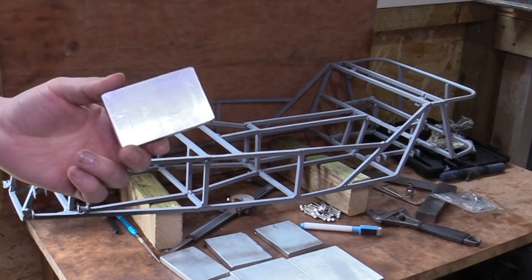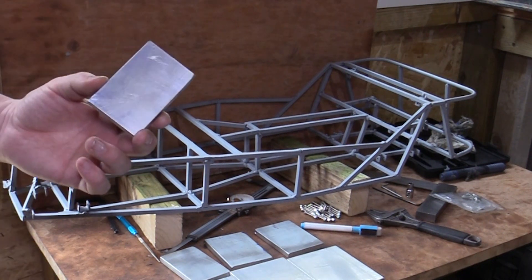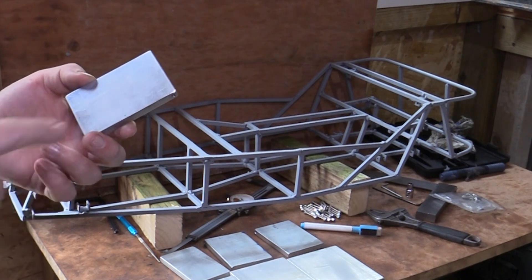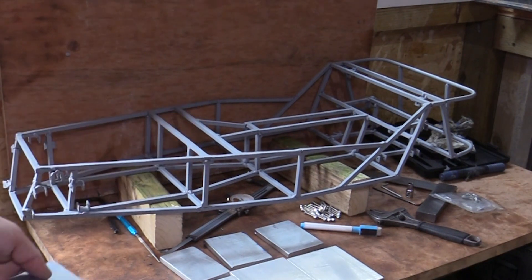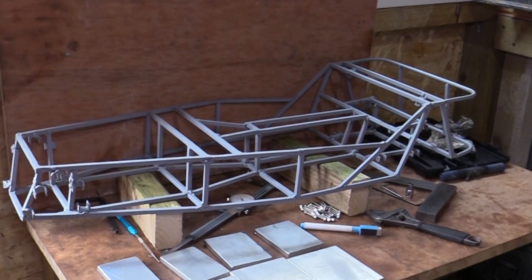What I need to do is drill holes through the thickness of the material, and then mill out the profile of the wishbone or suspension arm. Let me just talk you through some of the other parts we're going to be using.